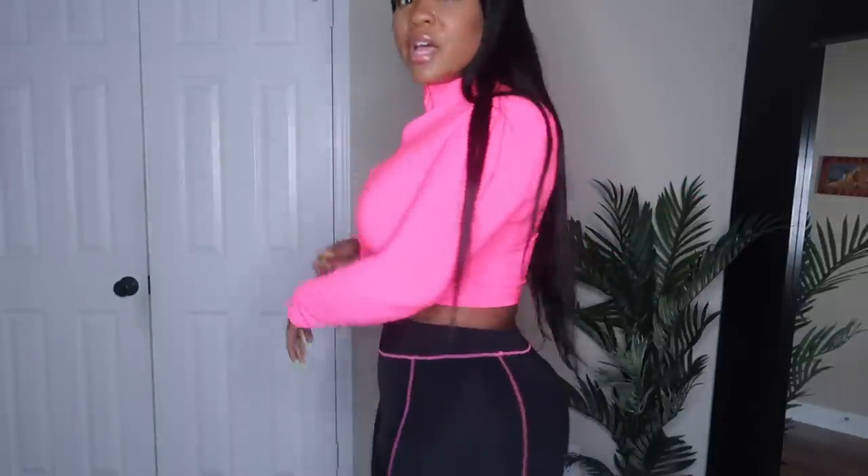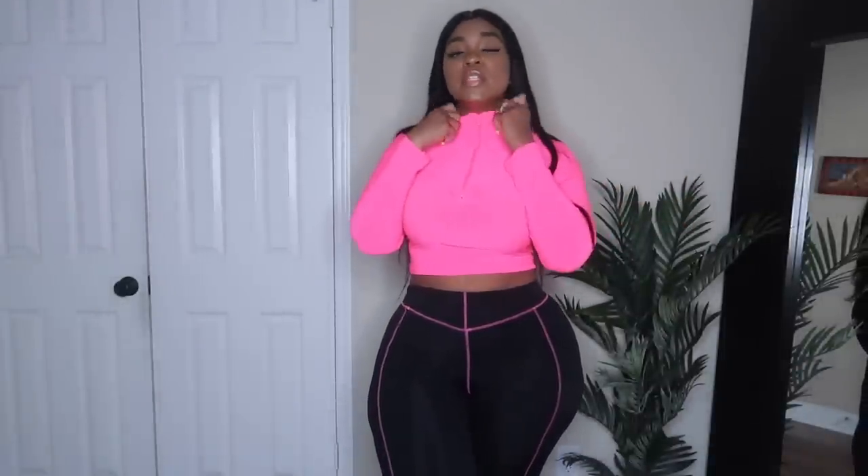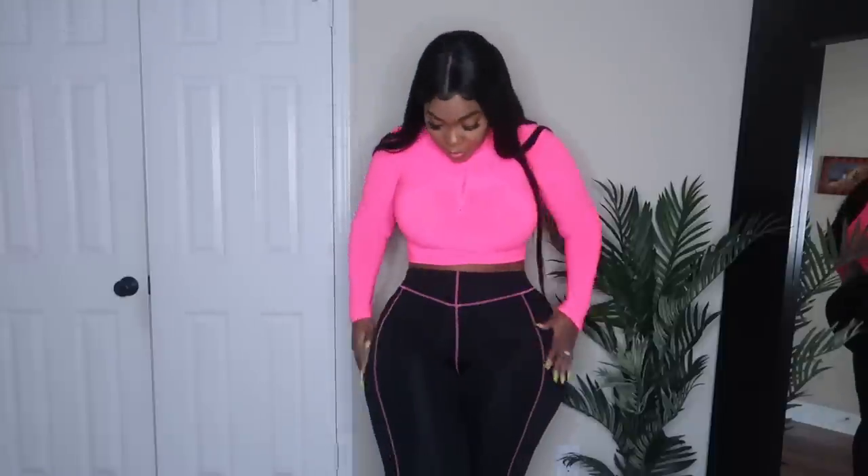Next item is this neon top here. We're keeping with the activewear theme because this was also from the activewear section. An all-activewear video will be coming sometime in the near future, but just not today. This is just a hot pink activewear shirt — I guess you can wear this to the gym or wherever. It is pretty thin, so I don't know if it'll really absorb sweat very well. It's like a thin stretchy legging material. It did come in other colors. You can unzip it if you like or wear it zipped up into a turtleneck. The only thing it's missing for me is thumb holes — if it had thumb holes it would be literally perfection. It even goes with these pants that I have on.